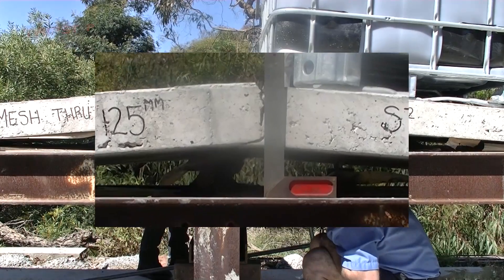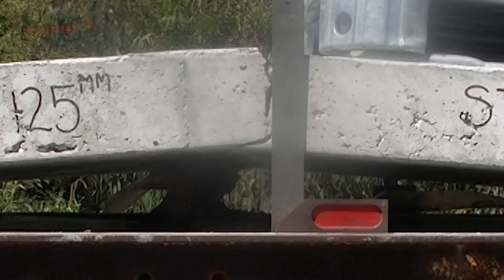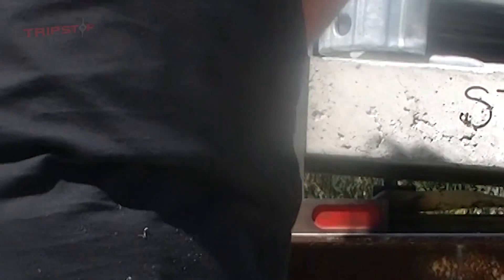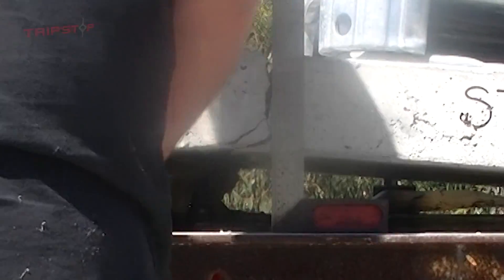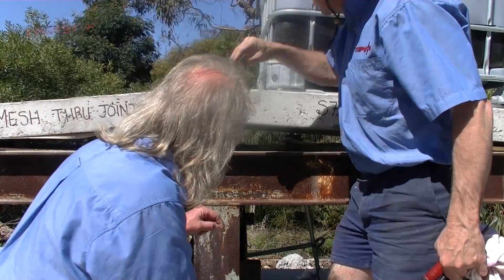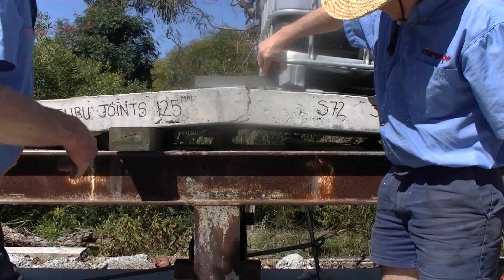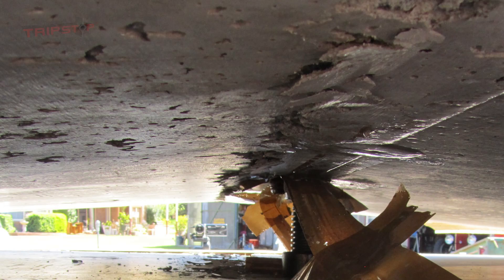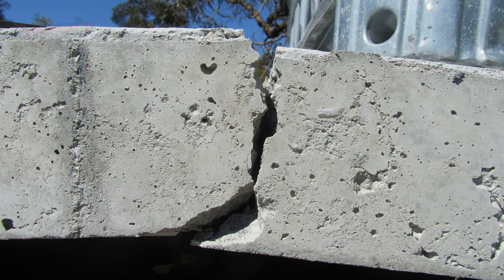This is what happened when some weight was applied to the non-lifted slab — a major spoil and about another 10mm drop onto the next level of aggregate. This will fail later. Aggregate interlock does not transfer load.